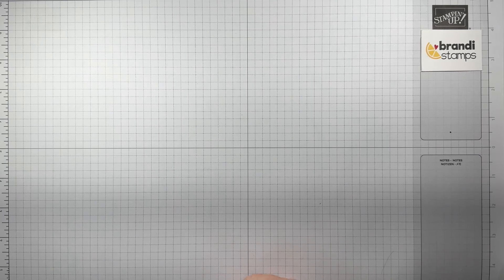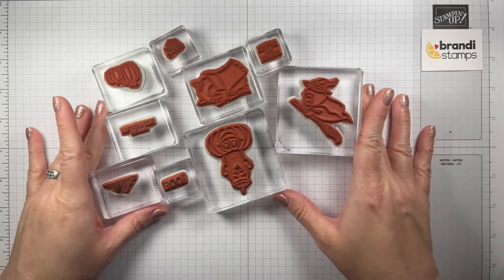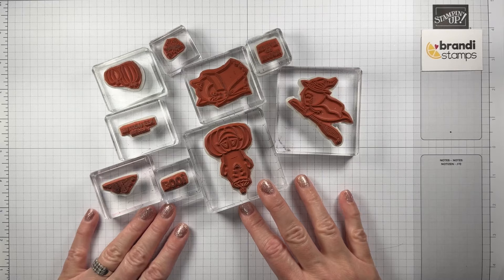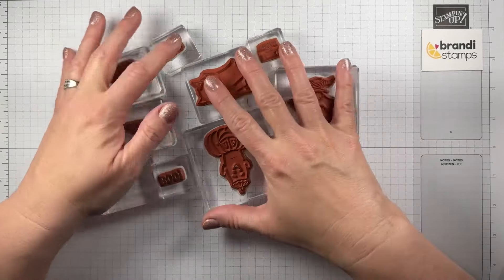Now here are a few other supplies you'll want to have on hand. I sent you the stamp set, but you'll need to get your blocks out. We're going to use every single one of the stamps in the set, so I've just mounted all of mine and have them ready to go.